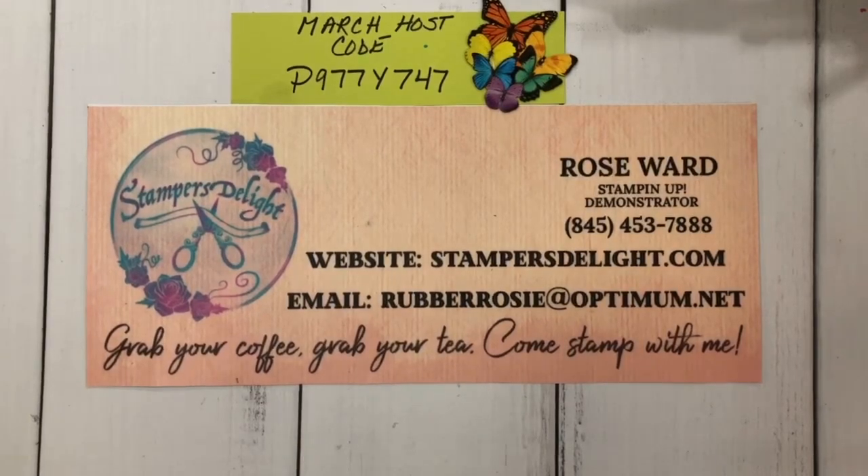Hello, and thank you for tuning in to my YouTube channel, rosewardstampersdelight.com. I was asked by some of my customers to do Scrapbooking 101. So if you're a seasoned scrapbooker, this might not be the place for you. These are going to be quick, easy scrapbook pages. But I do also like to do some intricate, detailed scrapbook pages as well as quick and easy ones.